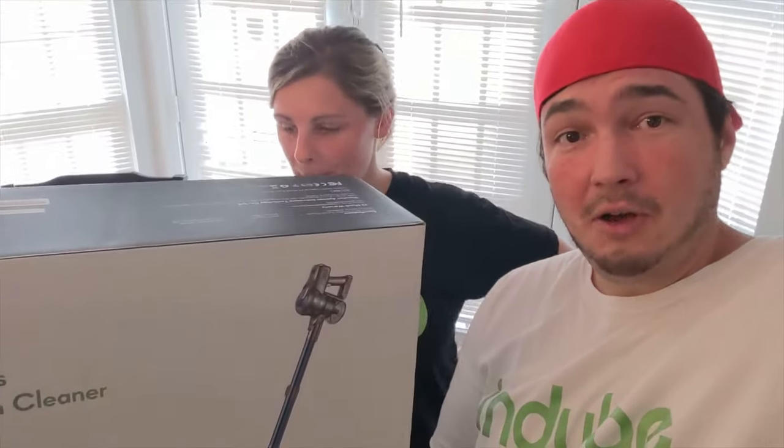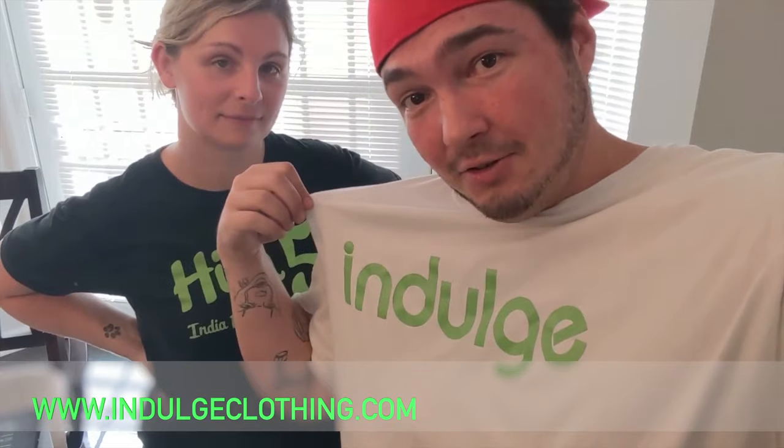As always, we're gonna open this thing up, try it out, charge it, try all the attachments, and show you what we think about it. So click that like button, click subscribe, indulge in your life at indulgeclothing.com for the merch. Let's unbox this thing and get to the video.